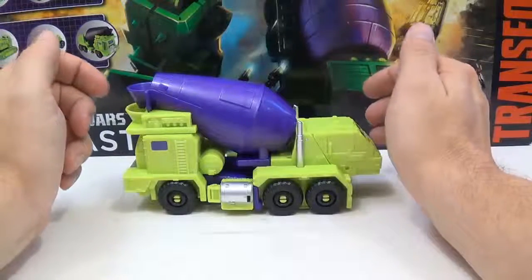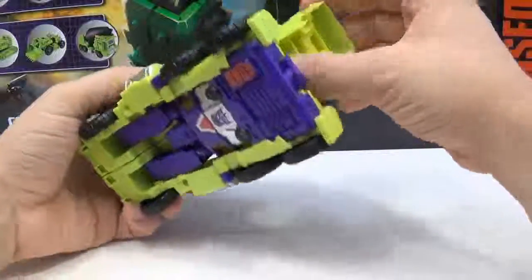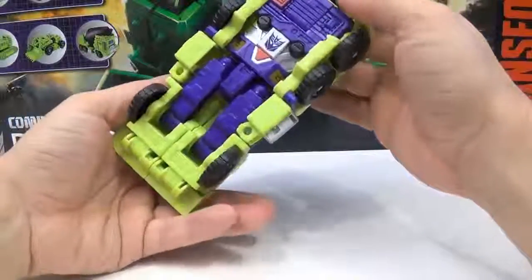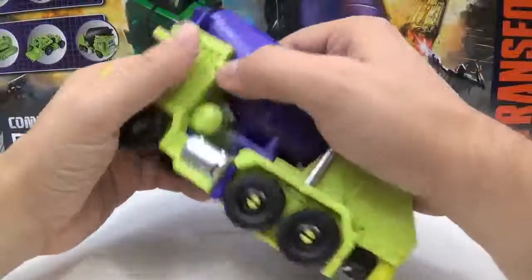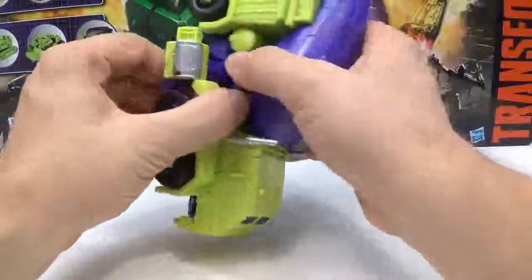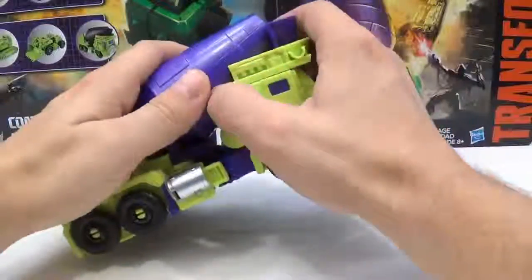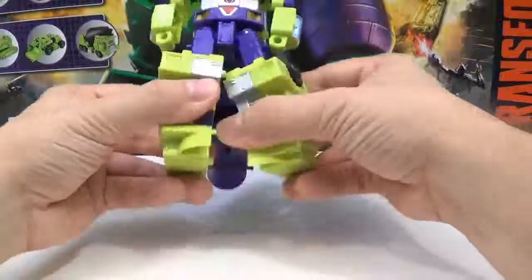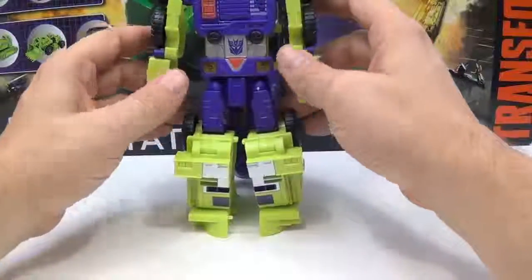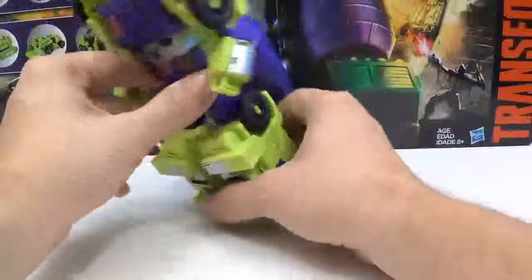Let's go ahead and transform this guy. First thing, you take this and flip this out, and that is his head right there. Then you come down here and pull these arms apart because they're kind of attached to his leg, and bring them all the way out to where they need to be. Then you take and disconnect from here, pull that like that, go like that, and he's done. Bend the elbows, and yeah, it's kind of a quick transformation.